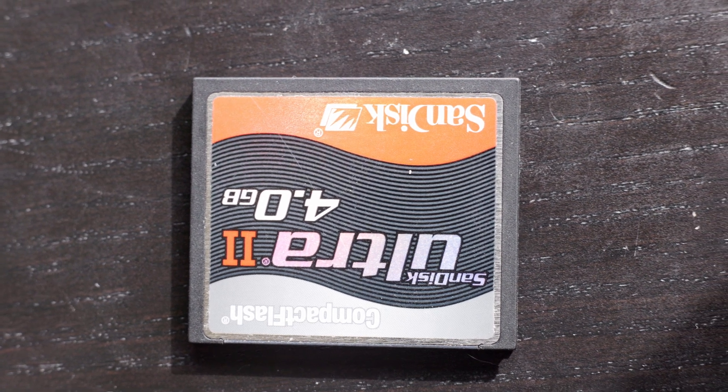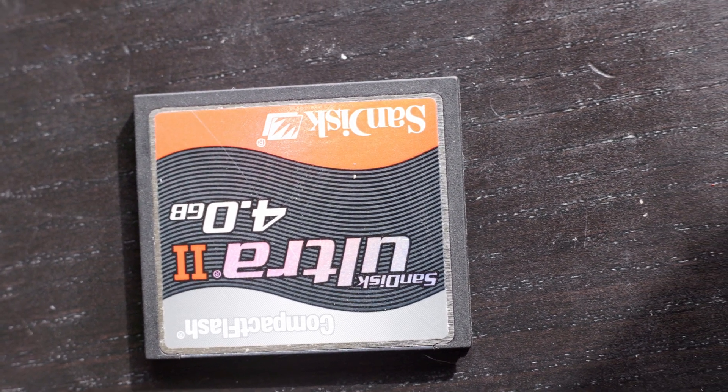Today you can get fairly cheap 1TB SSDs for under $100 that are very fast, but back in about 2005 when this drive came out, flash was nowhere near that good and was much more expensive.